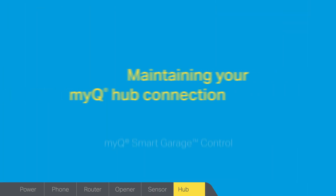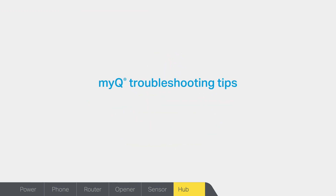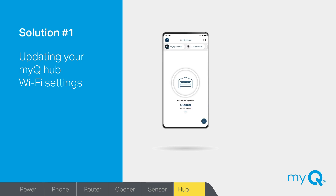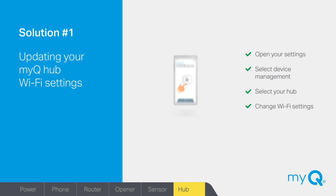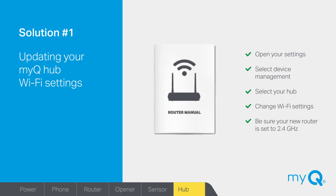If your MyQ Hub was working fine but has become disconnected or loses connection from time to time, we'll walk you through some quick and easy solutions. Solution number one: have you replaced your home internet router or changed your Wi-Fi password? Use your MyQ app to reconnect your hub to your router. Open the app and tap the icon with your initials. Select device management, then select your hub. Select change Wi-Fi settings. The app will then walk you through updating your setup based on the color of lights on your MyQ Hub. Also, be sure your new router is set to 2.4 GHz — consult your Wi-Fi router manual for access and settings information.